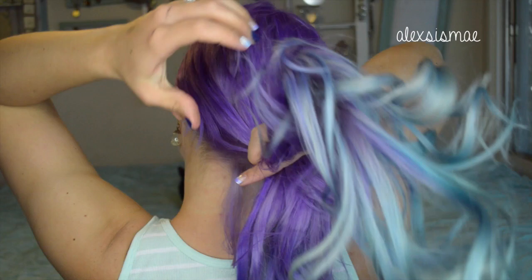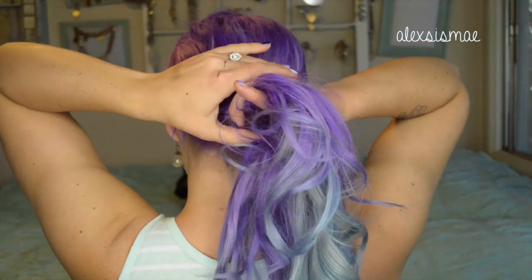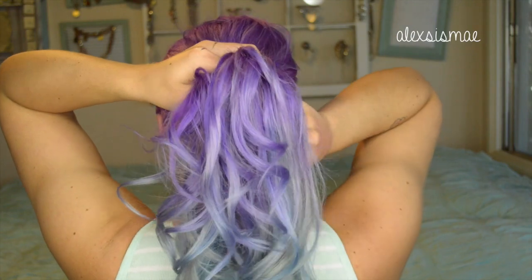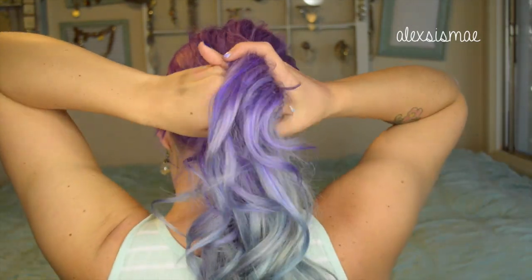Once you have that done, take both of your sides to the back and make sure that you have all of your hair up in two little pigtail ponytails. Then you are going to take one side and cross it over the top of the other.